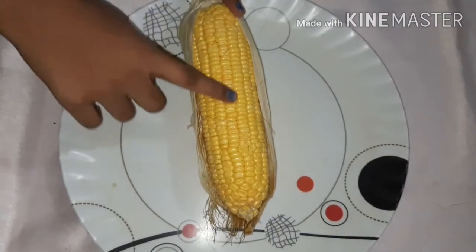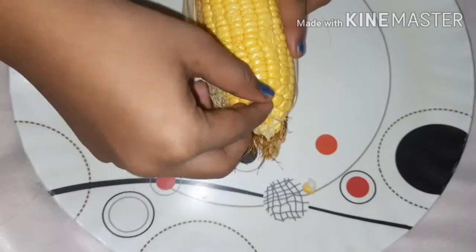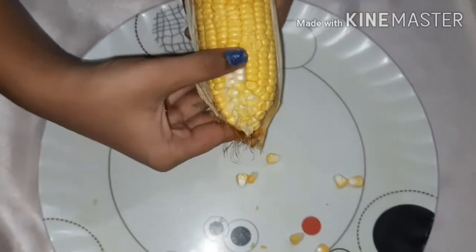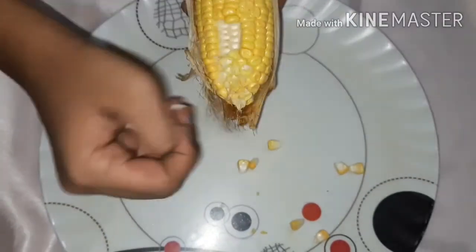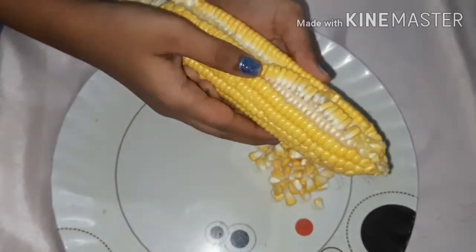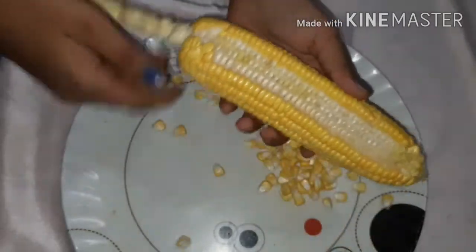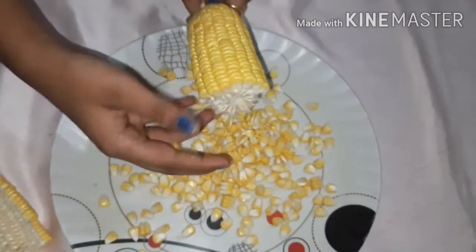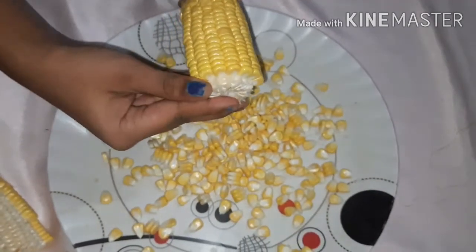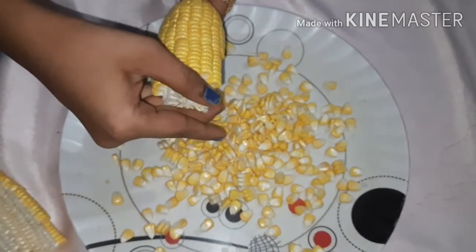Let's prepare the sweet corn. The corn is very easy to do. Let's put the corn in a bowl.